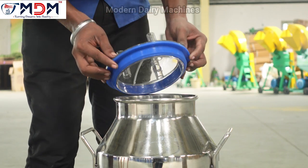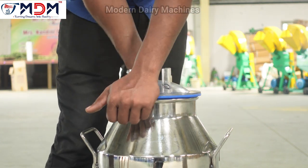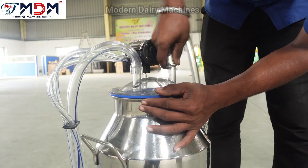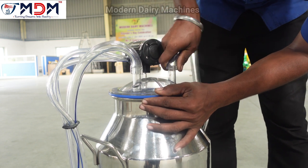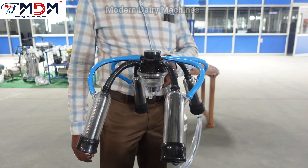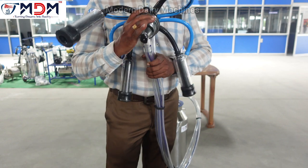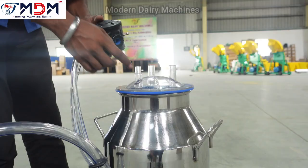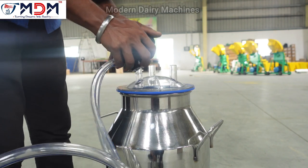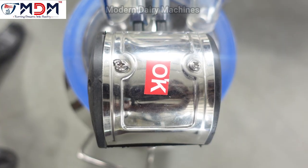For example, if the can is 3, we can use a transparent can. If we use a pulsator, the can is filled with a transparent one, making it easier to open. Using a pulsator can damage the liner. Because the liner is damaged, the teat cup is directly damaged. The teat cup goes down to the pulsator and switches into the pulsator.